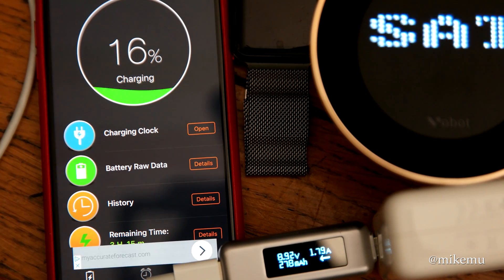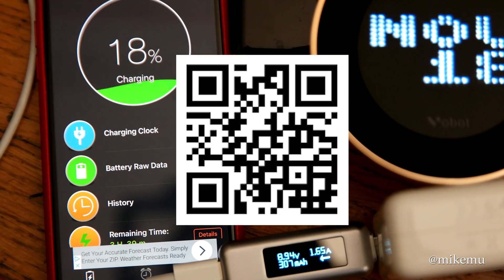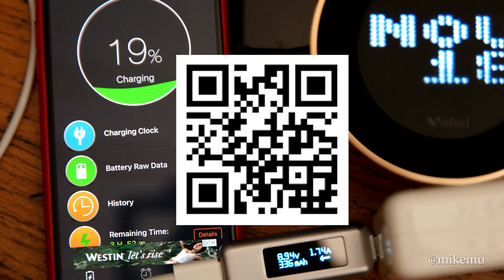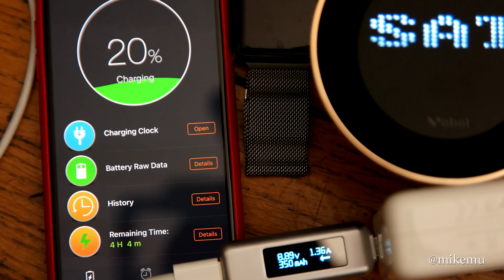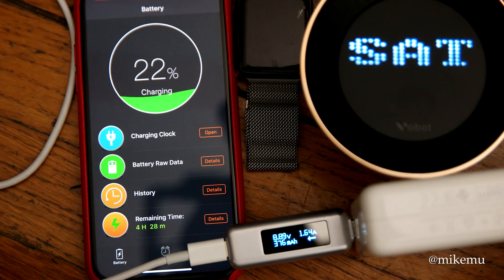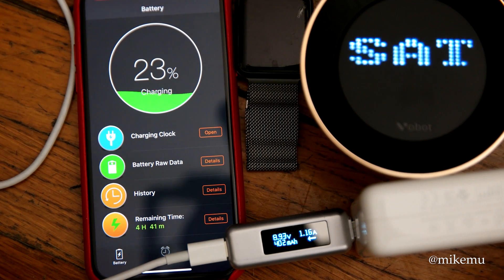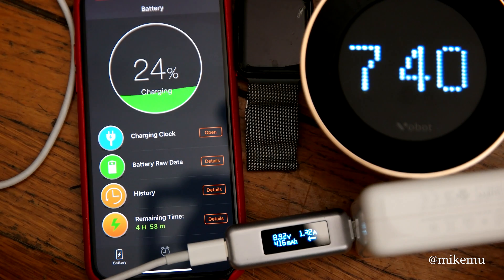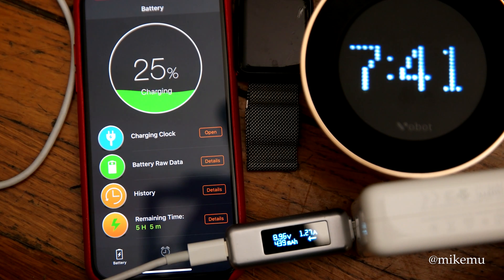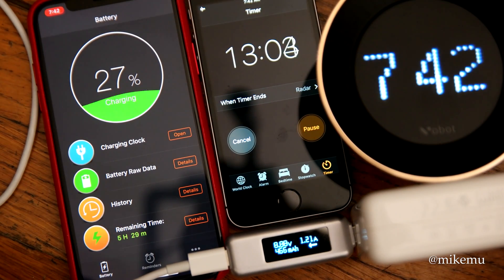Down at the bottom I have a USB-C watt meter by Satechi — I backed it on Kickstarter — which shows roughly what we're looking at in terms of live voltage and amperage going in. I should also mention that in this example the screen is on and all services are running, so it is taking more power. I was also using the screen recording function, which affects how much charge you'll get.